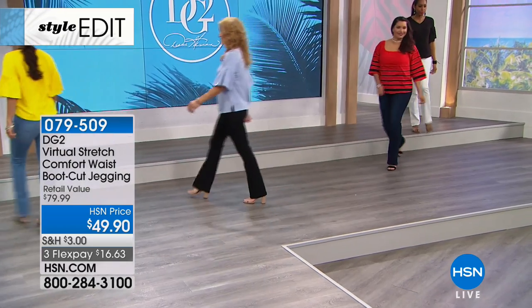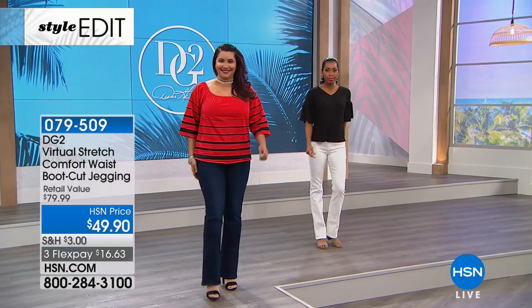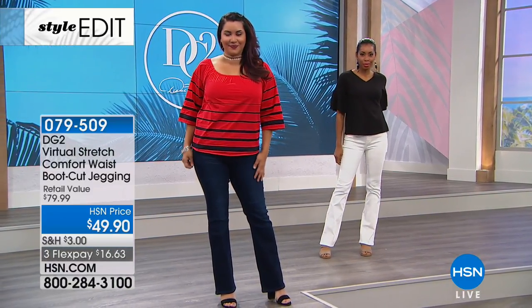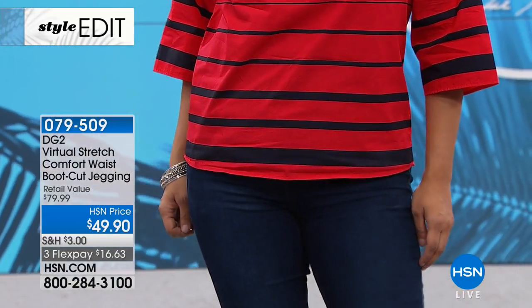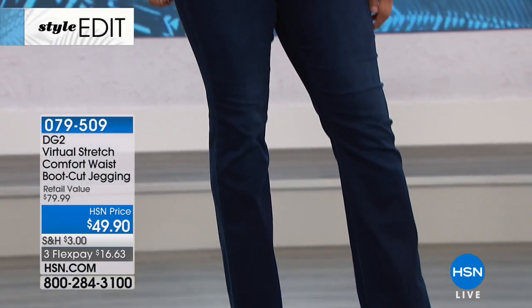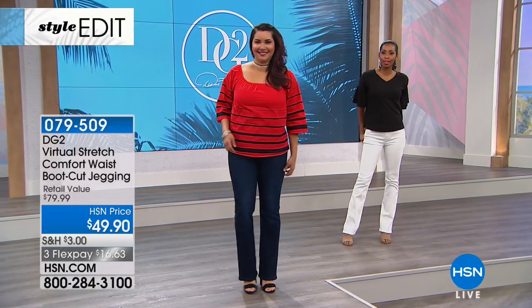Let's go through the sizes — it is extra small through XL, 1X, 2X, and 3X. I have them on in the small. And also available in petite, tall, and average. What I love about them is it's the best of the top and the bottom — that smoothing waistband holds me in really nicely.